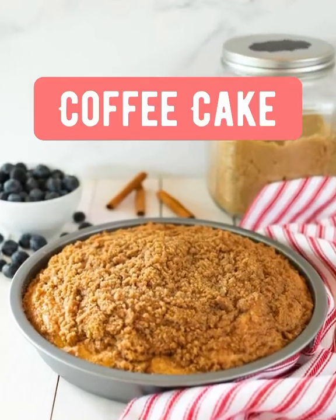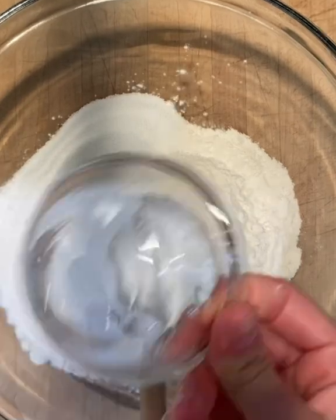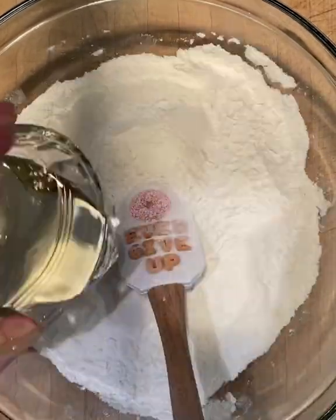This recipe for coffee cake is so good and so easy. Start with all-purpose flour, then we'll add sugar, baking powder, and salt, and give that a stir.